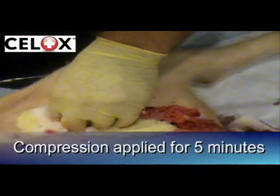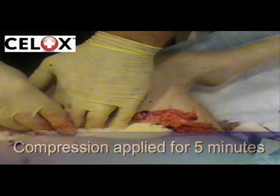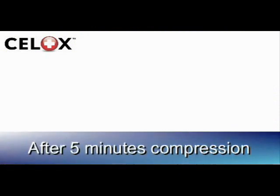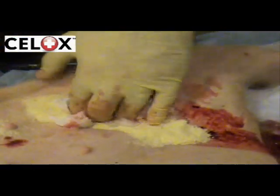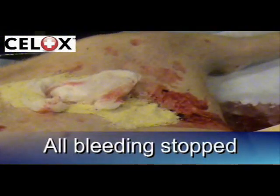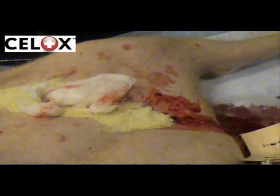Compression is then applied for five minutes in accordance with standard protocols for arrest of haemorrhage. CELOX is simple and safe to use and no specialist training is required. CELOX is not exothermic and will not burn the casualty or first responder.